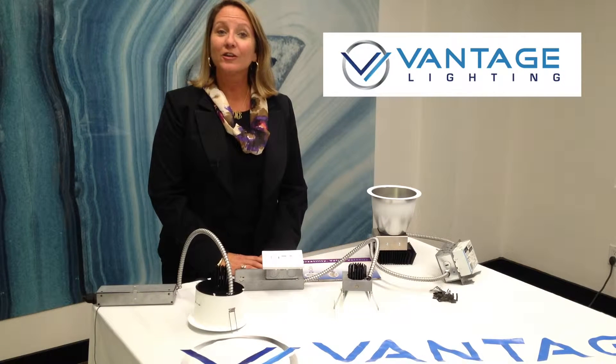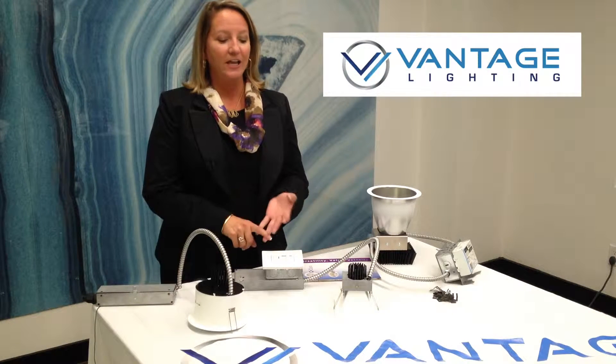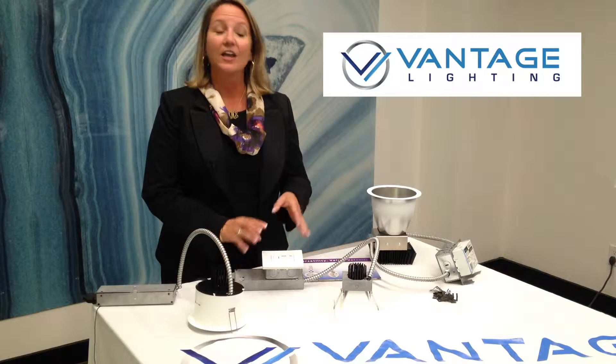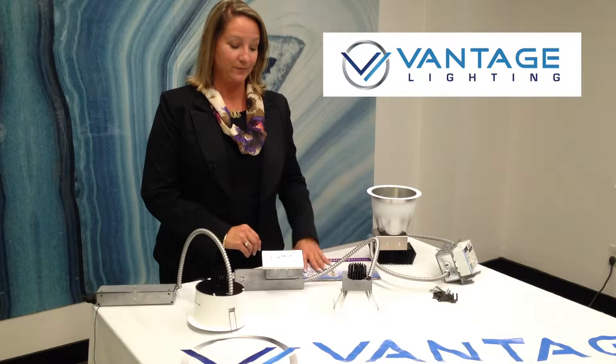Hi, I'm Ellen McCarthy with Vantage Lighting here at Goodmark today to share with you some information about our retrofit downlights and the various ranges that are very contractor friendly to install, easy to maintain, and a broad range of price points for your installation.